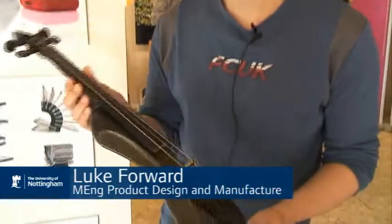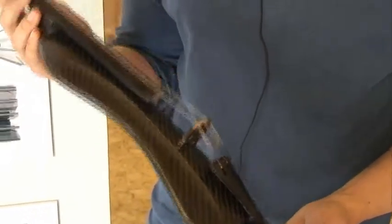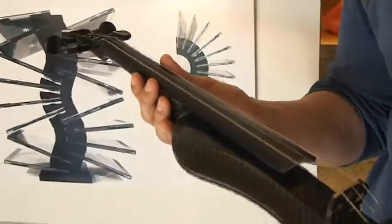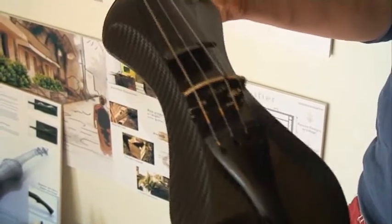This is a carbon fibre violin that I did — it was a summer project with the university. Basically it was a halfway point for the acoustic carbon fibre violin to test the neck, the fingerboard, and the pegbox, as well as to create something that would generate interest in the project as a whole.